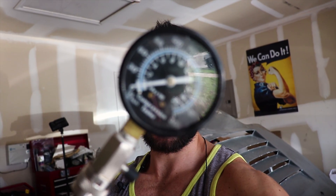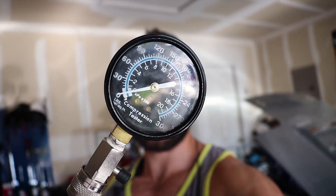First things first, I've got my compression tester, which is basically just this nice nifty little gauge. We're just going to take this, screw it into the spark plug hole, and we'll see what we get. Don't forget to warm up the engine because that's going to give you a better reading when you do these compression tests. Make sure it gets nice and warm because if it's not warm, you're not going to get as accurate a reading.